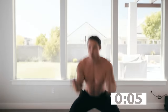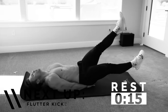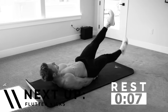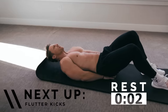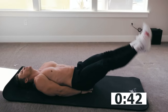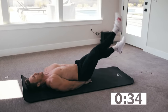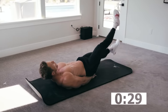Legs are burning. 15 seconds rest. We're going to be back on our back for our next ab movement, which is going to be flutter kicks. Hands underneath — I'm just going to be right here, 12 inches off with my feet. Keeping my legs straight, my lower back pressed into the mat. I'm not arching my back. Lower back is pressed into that mat. Control your breathing.